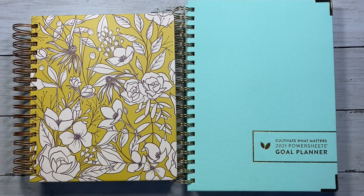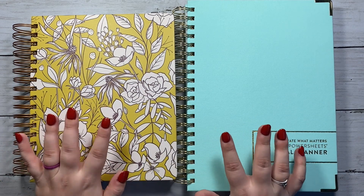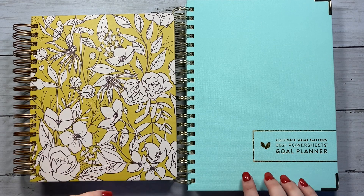Hi everybody, welcome back to my channel. This is Kristen with Monarch Plans and today I'm doing a video on how I plan to use my Cultivate What Matters Power Sheets and my Moxie Life Goal Planner together in 2021.